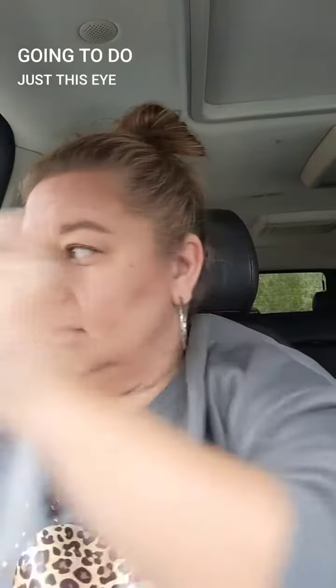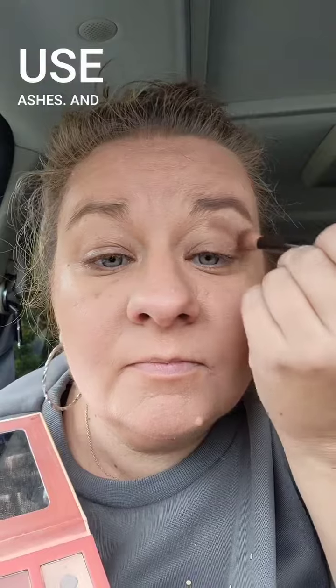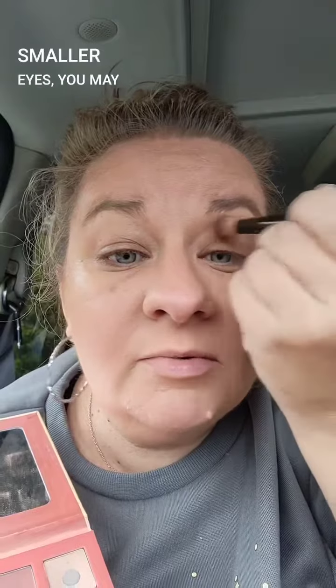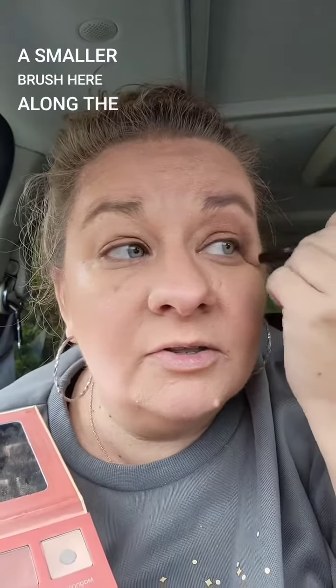We're going to do just this eye so that way we have time to do this for you. I've got on my leopard shirt today so let's do something a little bit fun. We're going to use ashes — you may want to use a smaller brush, especially if you have smaller eyes, right here along the crease.